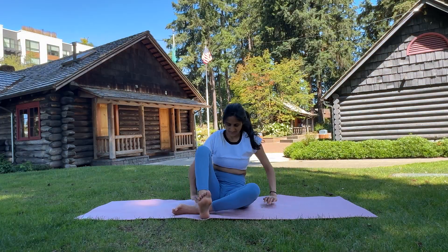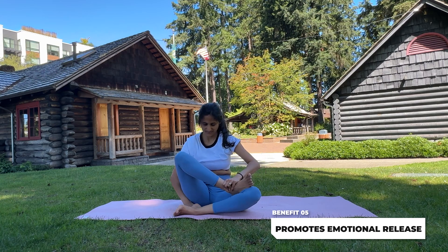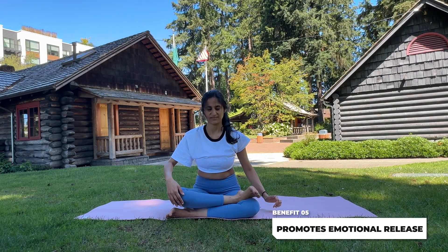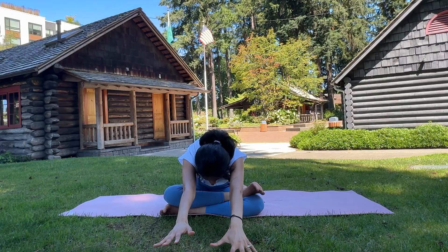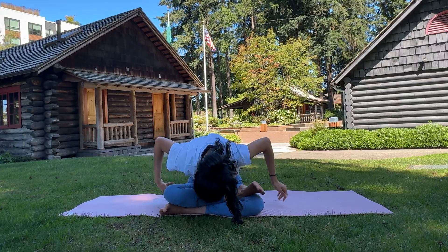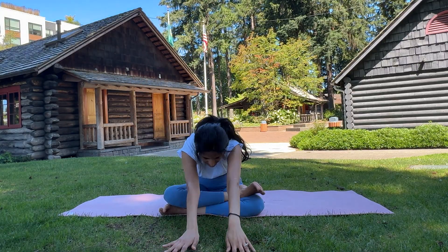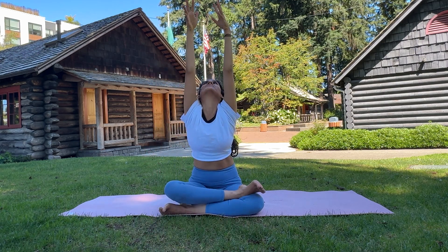Now let's move into the sitting forward fold and lotus pose. This pose helps in deepening the stretch in your hips and lower back. Sit with your legs crossed in a lotus position with the left toe on the right knee and the right toe on the left knee. Inhale deeply, lengthening your spine. Exhale as you fold forward, bringing your hands and chest towards your legs. Move gently from top to down a couple of times, maintaining a smooth flowing motion. You can repeat it on the other side.